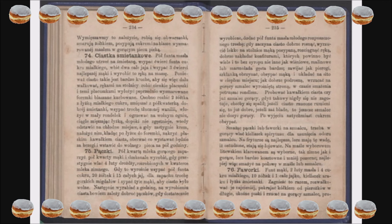Zawijać jak pierogi, szklanką obrzynać, obsypać mąką i układać na sito w ciepłym miejscu. Jak dobrze podrosną, wrzucać na gorący szmalec wyrośniętą stroną. W czasie smażenia wstrząsać rondlem. Próbować kawałkiem ciasta czy szmalec gorący, gdyż takowy nigdy się nie zagotuje, choćby się spalił. Jeżeli ciasto rzucone rumieni się, to już dobre; jeżeli zaś blade, to jeszcze szmalec niedość gorący. Po wyjęciu natychmiast cukrem obsypać.